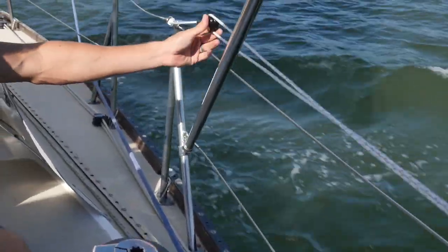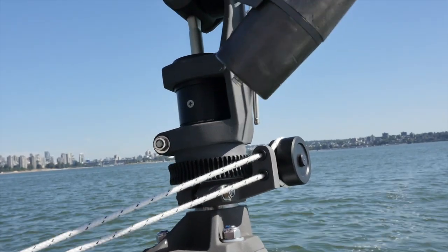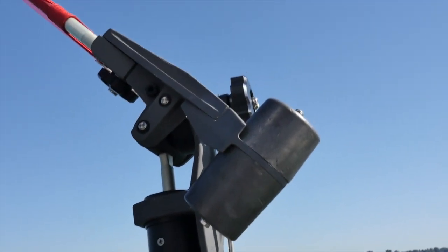Here we've got our remote course setting line, which is basically just an endless loop going back to the unit. We've attached it onto a bungee cord, which keeps enough tension on it so it won't skip off the worm. This is a nice feature because if the weather's nasty, you can be hiding under the dodger. If you want to change course 10 degrees, all you do is lean over, tug the line, and you're done — rather than going back and forth to the back of the boat. I like to run it as far as possible so you can reach from anywhere in the cockpit and make a course adjustment.